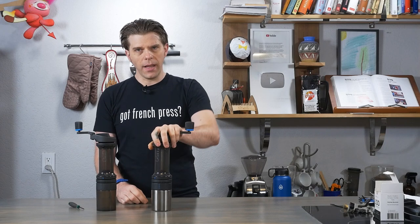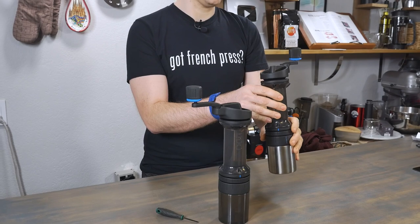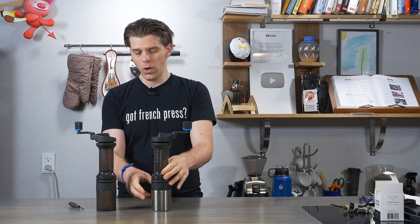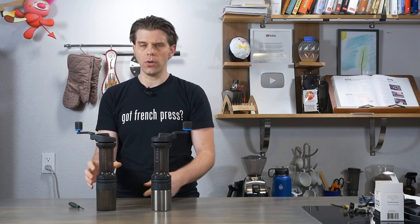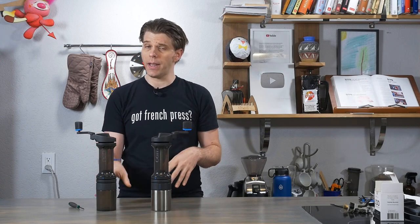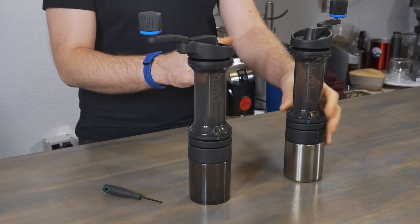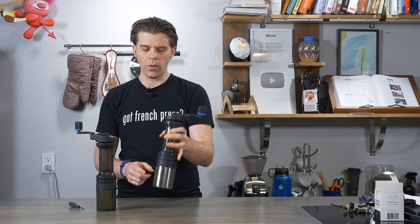On my left hand side I have a newer Lido 3. The big difference between this Lido and the other one I have here is that this Lido has a stainless steel grounds jar. Previously the Lido had a plastic grounds jar. If you have one of the Lidos with the plastic grounds jar, you can get the stainless steel grounds jar at frenchpresscoffee.com. And if you buy a new Lido, you should get that stainless steel catch jar with it.